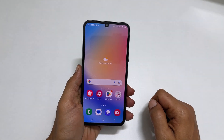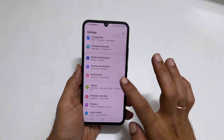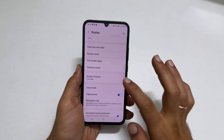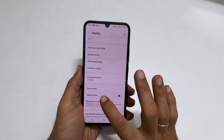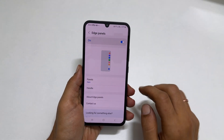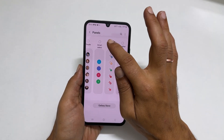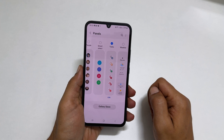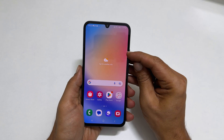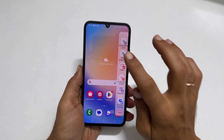If you don't have the Tasks page on your Edge Panel, open Settings, scroll down and tap Display. On this page, come down a bit and you will find Edge Panel. Tap on it and make sure this toggle is on, then tap Panels. Select the Tasks page from the available boards by tapping on it. Whenever you want to capture the screen, open the Edge Panel, navigate to Tasks page and tap Take Screenshots.